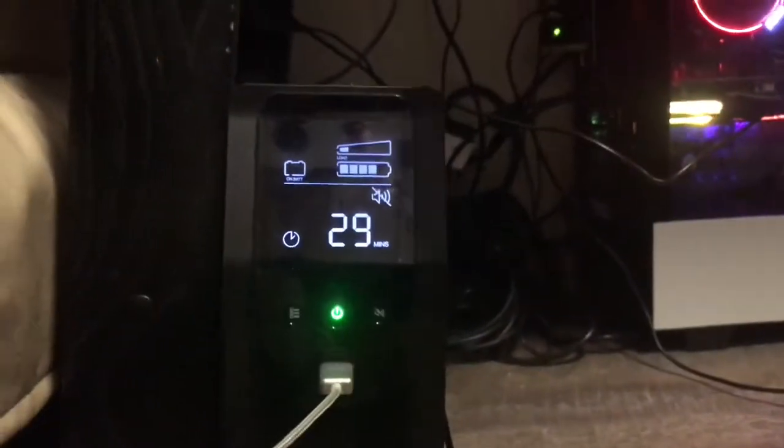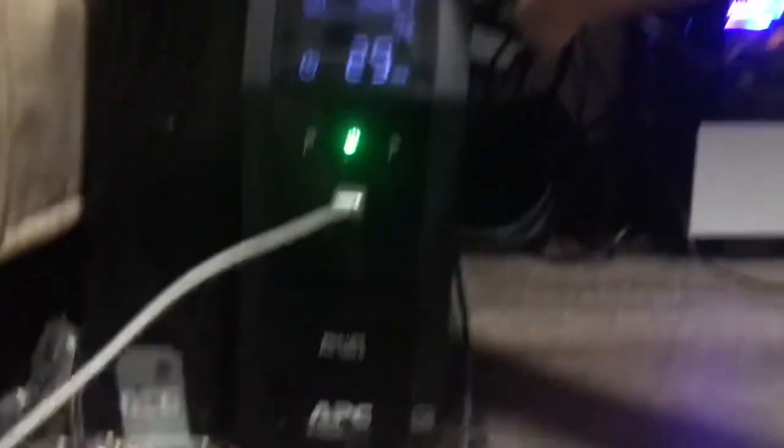But more importantly, I think this is a crucial piece of equipment — a vital piece of equipment. It's called an uninterruptible power supply.